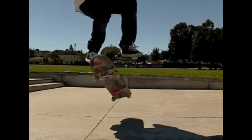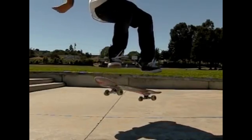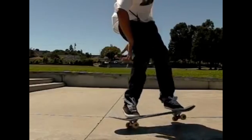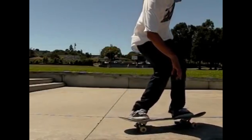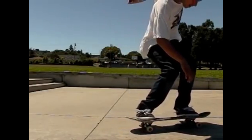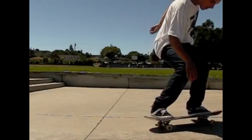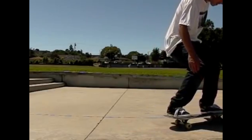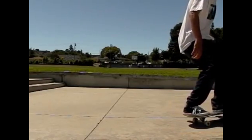Once you get really comfortable with those steps, I just want you to commit 100%. Get a really good scoop on the board, lift your back leg up, your front foot lifts up a little bit but other than that it doesn't really do anything, and then just land on that board and roll away from the shove it like a boss. There are a few steps to take, but I think you're really close, and once you start practicing and committing, I believe you will land this trick.